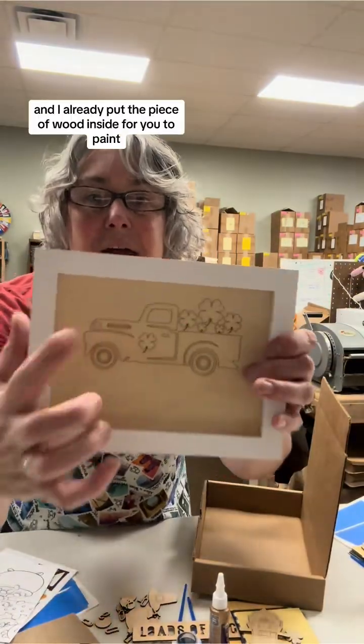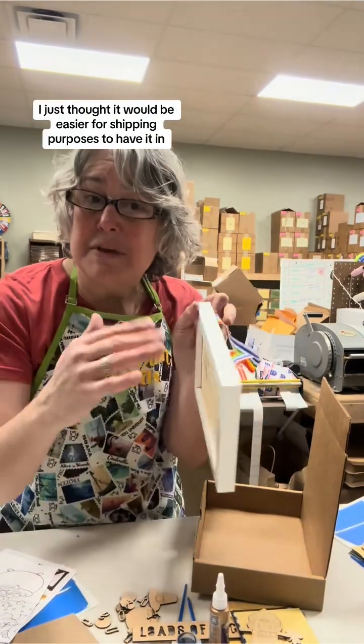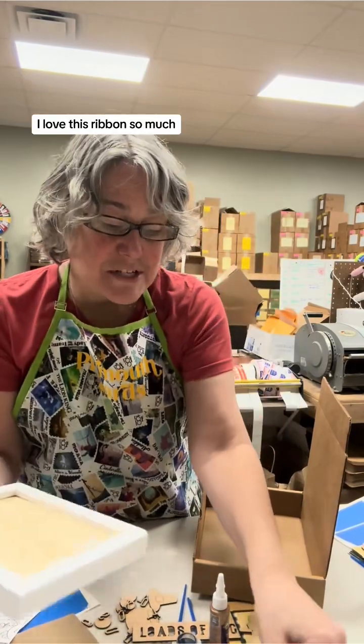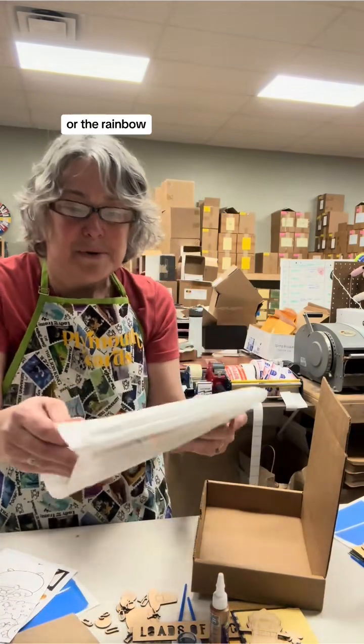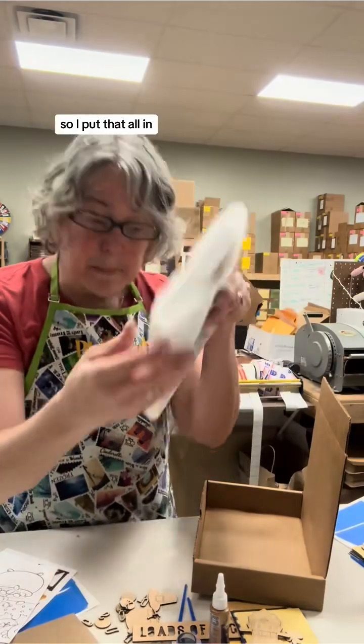First off is the frame, and I already put the piece of wood inside for you to paint, but you can take it out. I just thought it would be easier for shipping purposes to have it in. I've attached the ribbon for you. I love this ribbon so much. I thought it was perfect because the pot of gold is at the end of the rainbow.